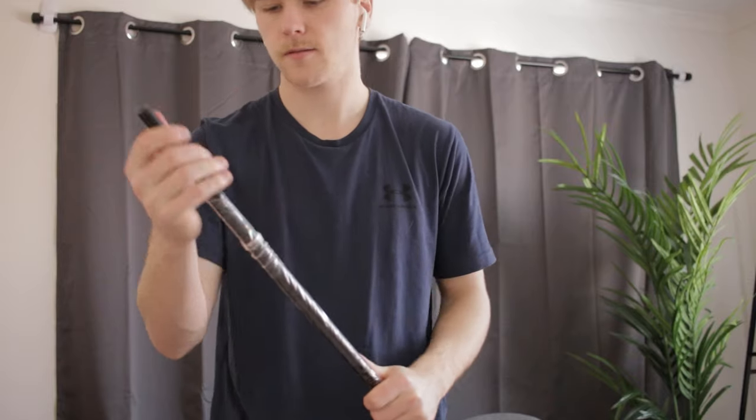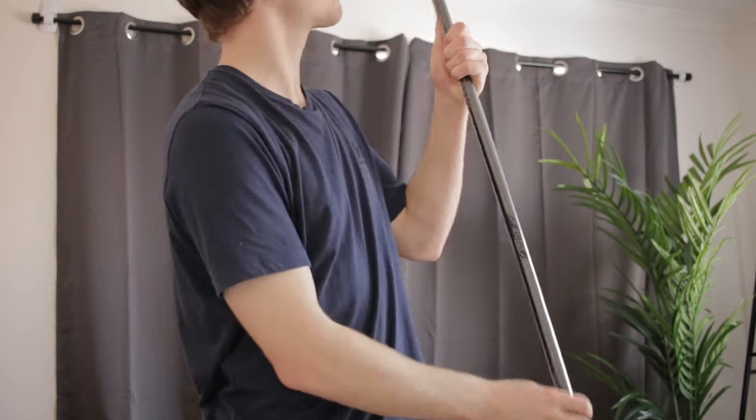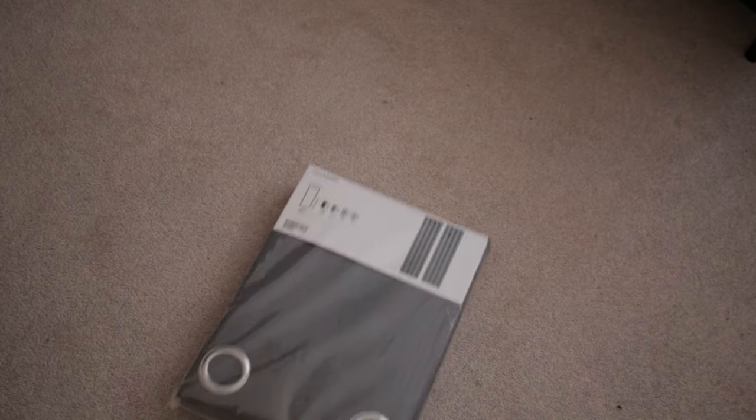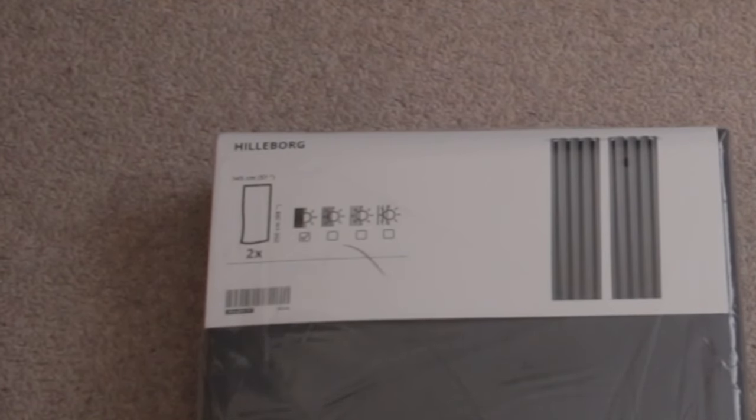Once you've got the command hooks set up, go pick up two or three things from Ikea. I picked up a Raka curtain rod, which was $6 — very cheap. It goes from 2.1 to 3.8 meters long, so it should cover most rooms and curtains. I also picked up the Hildborg curtains — those are $1.45 per curtain set, so times two because there's two in a pack, that's 2.9 meters. That's where I got my numbers from.